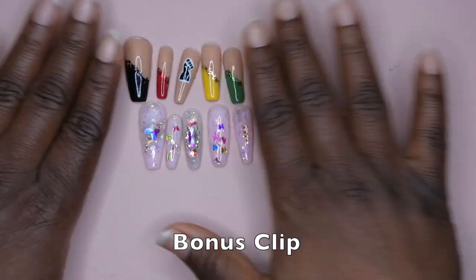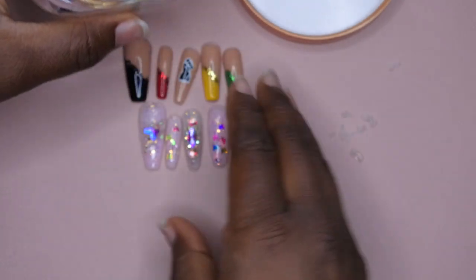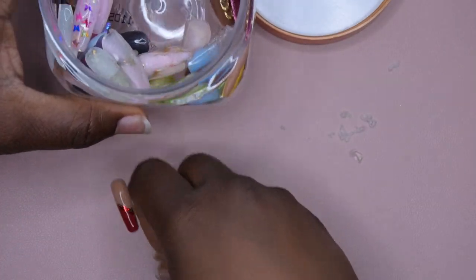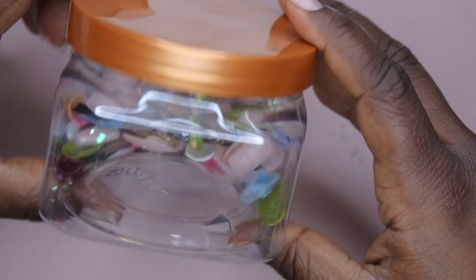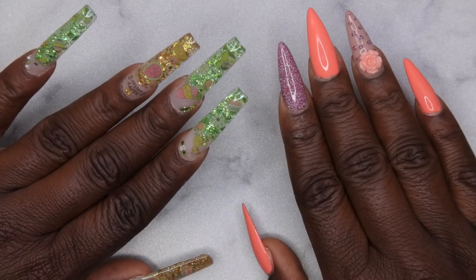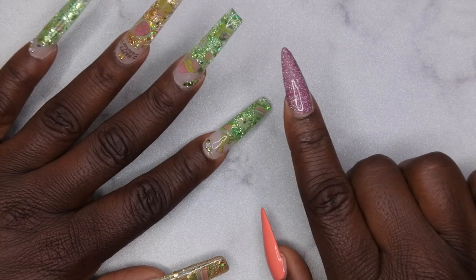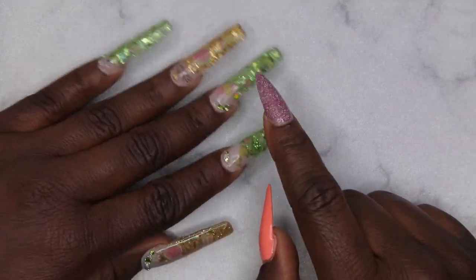Ever wonder what happens to press-on nails after they get taken off? I don't just throw them away — I have my nail graveyard, you guys. This is where I keep all of my old press-on nails, practice nails, etc. When I'm done I just pop them out. I do plan to get a display for this so I can put all of my old press-ons on display. What's nice is I can actually use them again as actual press-ons, which is really dope. It's just a little bonus clip — this is actually an old body scrub container.